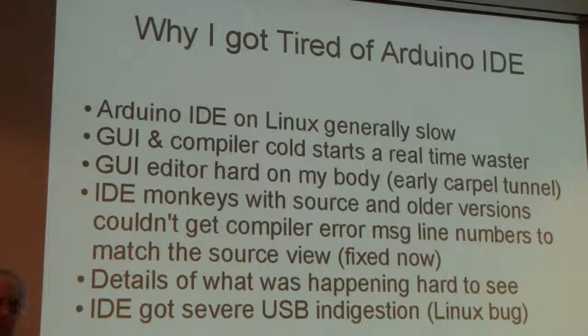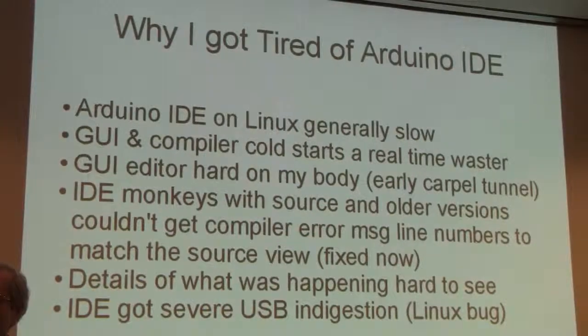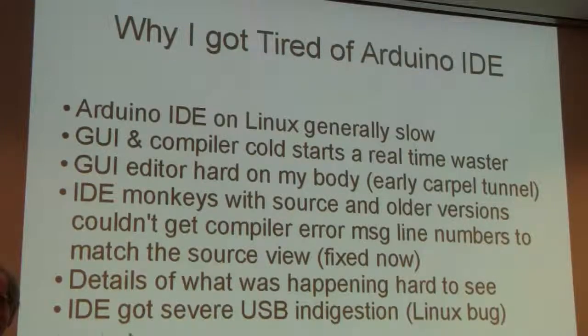This talk presumes that you know what the Arduino IDE is. The Arduino IDE is the bread and butter integrated development environment used to program Arduino boards. I apologize in advance if you don't know it. So why did I get tired of this?